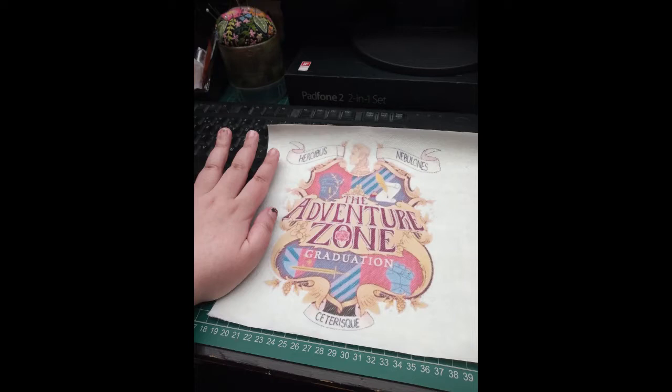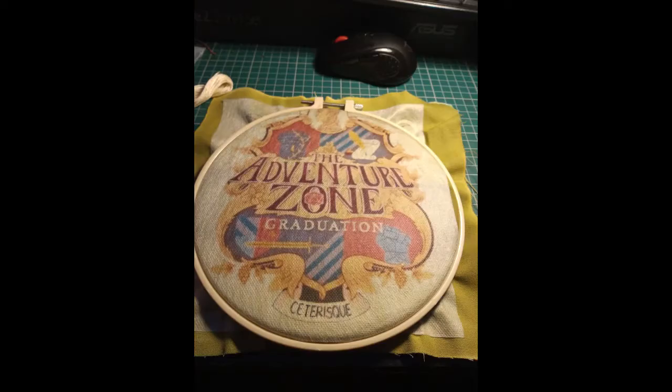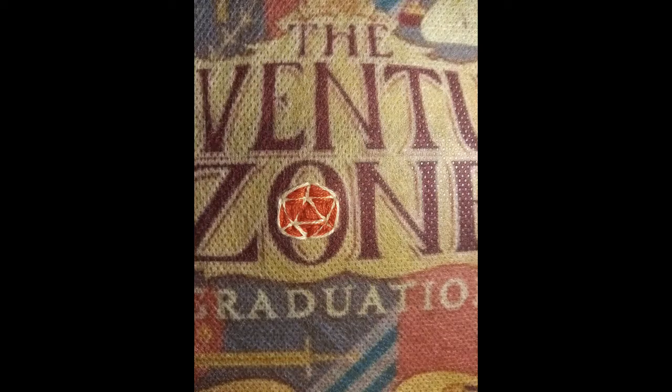To start with, I printed out the artwork on some water-soluble adhesive stabilizer and then stuck it on a painted piece of canvas. I painted it the sort of bottle green that is the background on the logo that shows up on my podcatcher. Then I put it on the embroidery hoop and started embroidering.